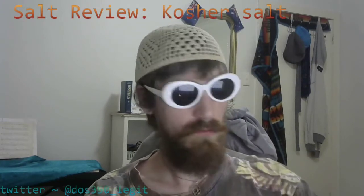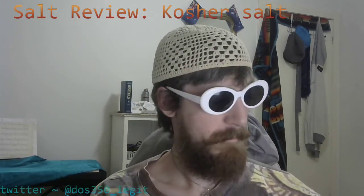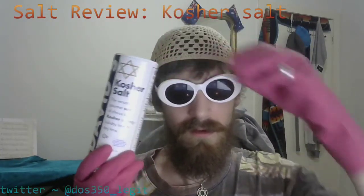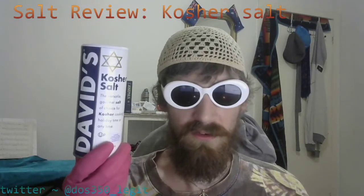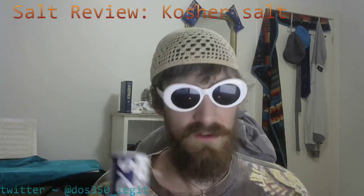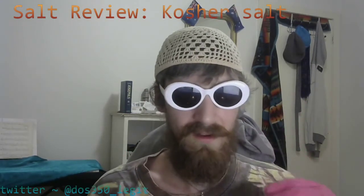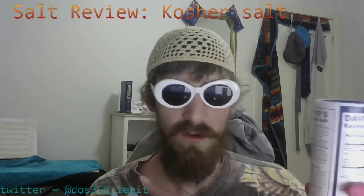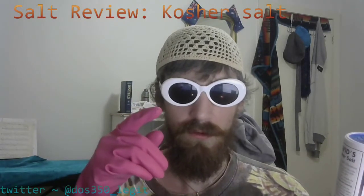Hi, I'm your host DOS350, and I would like to welcome you to a very special show that I'd like to call Salt Review. In this very special edition of Salt Review, we're gonna be looking at David's Kosher Salt. Make sure to smack that like and bell button for all the latest news and shocking developments when it comes to Kosher Salt, exclusive on DOS350 legit.